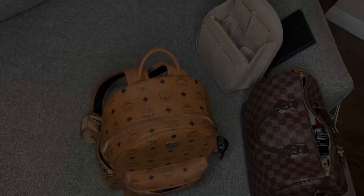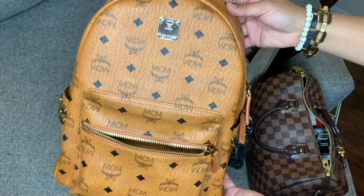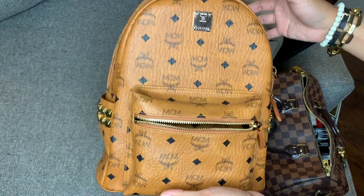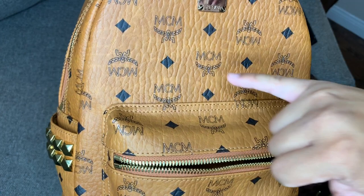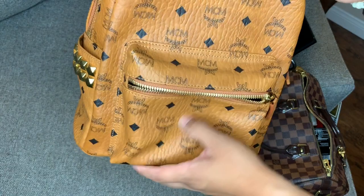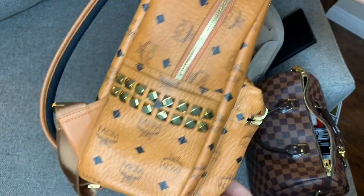Alright guys, here is the backpack — I've been using it for about a week or so. This is the MCM Visetos small stark side stud backpack. The name is very long, but it's a combination of what Bloomingdale's, Nordstrom's, and the MCM website title this backpack. What I found out about the front canvas monogram is the logo is upright, and towards the left it's also upright, then it goes upside down.